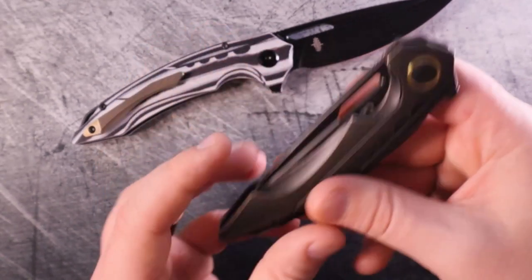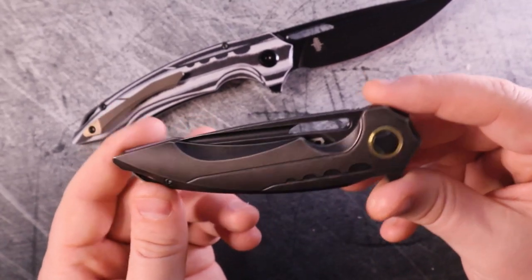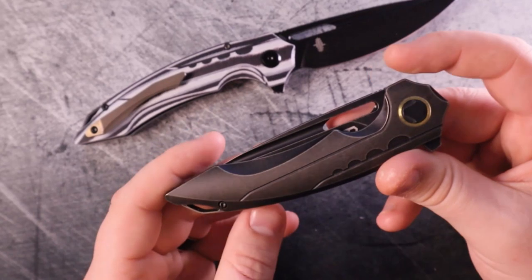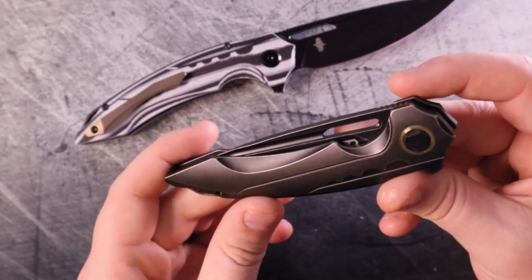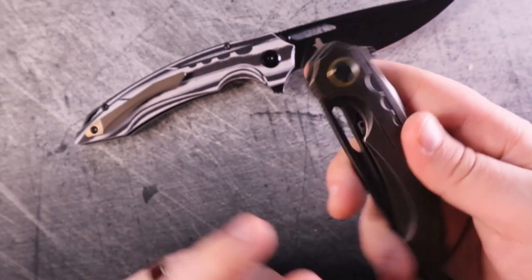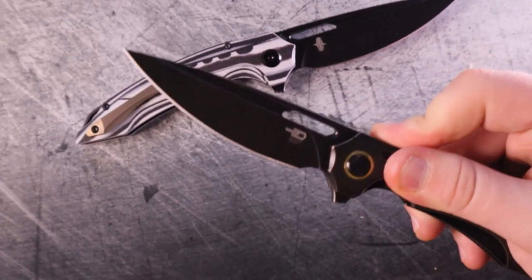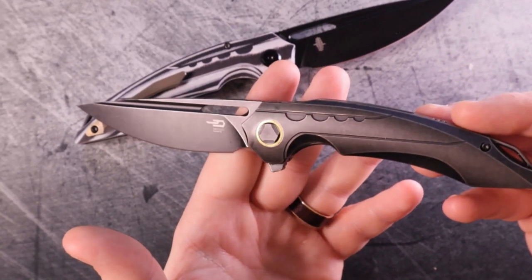Keep in mind this is a pass-around model. I believe Metal Complex was reviewing this very same knife at some point — not the same model, this exact knife. So it's been around; it's seen a lot of cameras and a lot of lights. And it deserves it — it's beautiful.